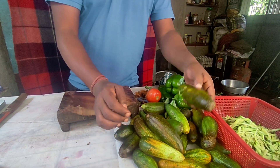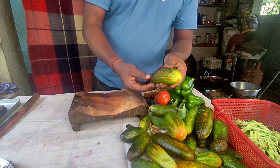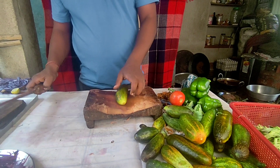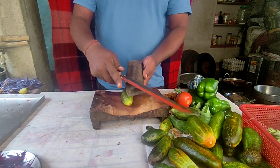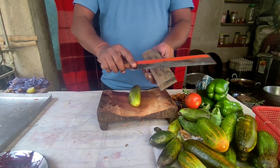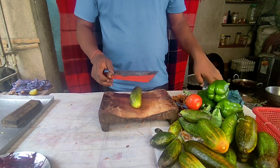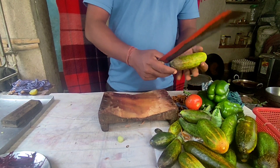I am going to eat the Salad. We are now in the middle of the road. Let's see how it is cut.